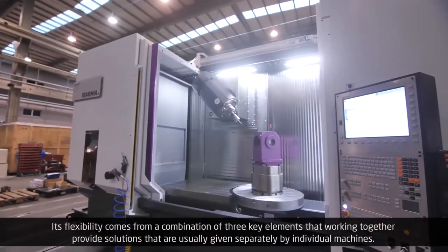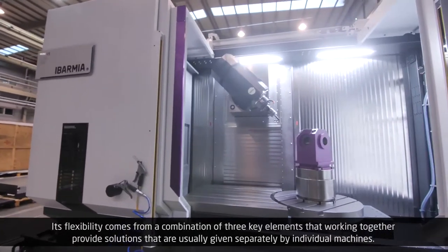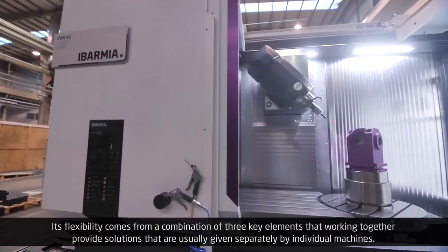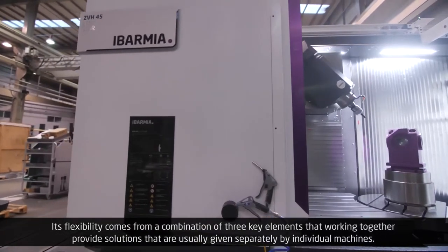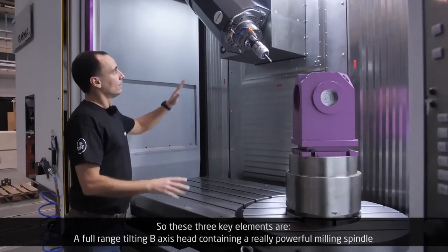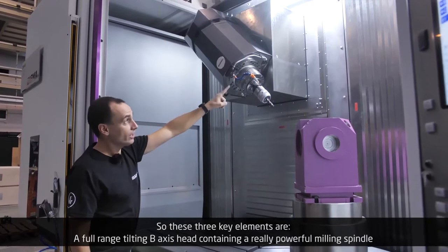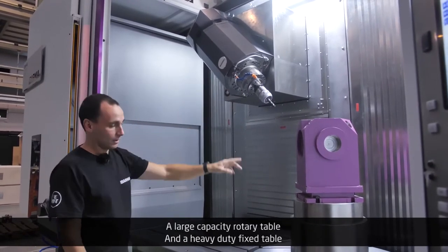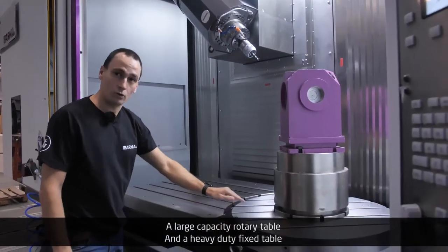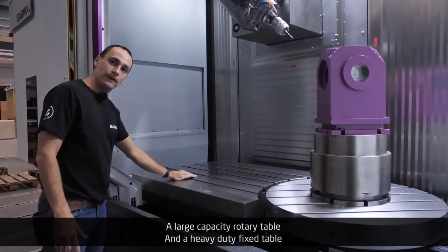Its flexibility comes from a combination of three key elements that, working together, provide solutions that are usually given separately by individual machines. These three key elements are a full-range tilting B-axis head containing a really powerful milling spindle, a large-capacity rotary table, and a heavy-duty fixed table.